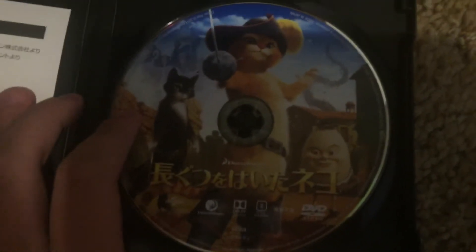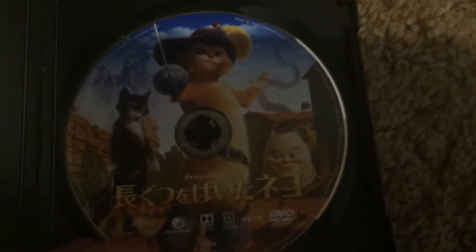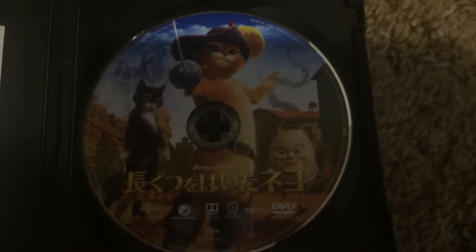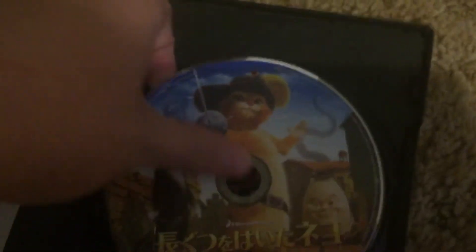There's the disc. No writing on the back of that slip. Region 2 NTSC. Universal is advertised and so is DreamWorks. Copyright 2018, 2018 reprint. Got this for $23.